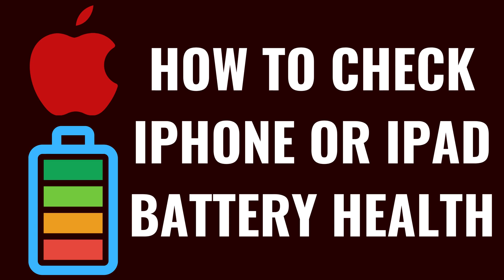I'm Max Dalton, and in this video I'll show you how to check the battery health on your Apple iPhone or iPad.